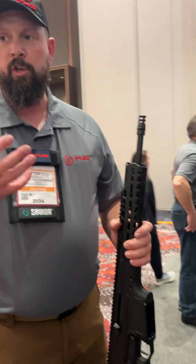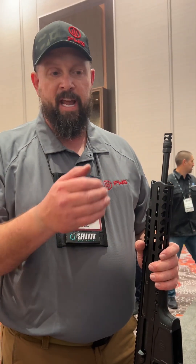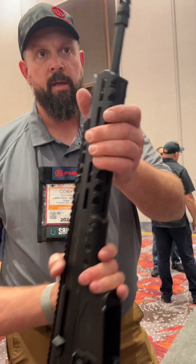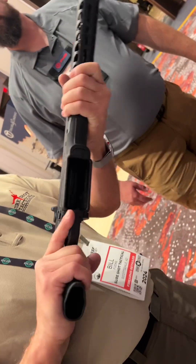The only issue is if I'm swapping from 556 to 300 Blackout, my optic is zeroed for 556. Using applied ballistics, I can go in and say where my zero is, then switch to 300 Blackout and see I need to move maybe four mils in elevation, maybe two to the right. I just document it.